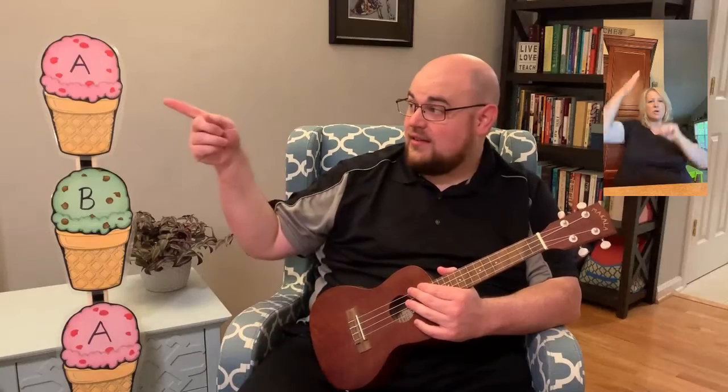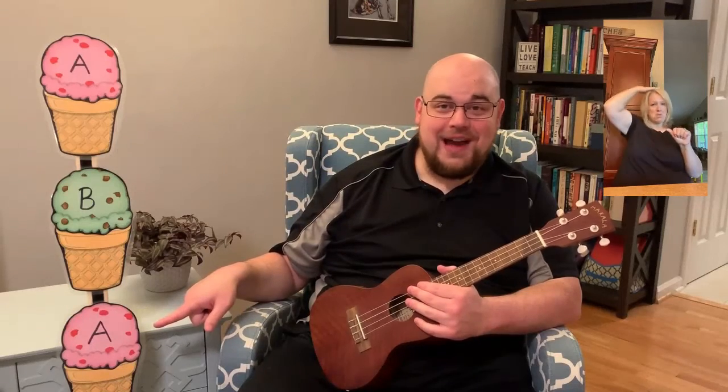So when we do the A section, we're going to pat our heads. When we do the B section, we're going to pat our laps. And when we do the A section again, we're going to go back to patting our heads.